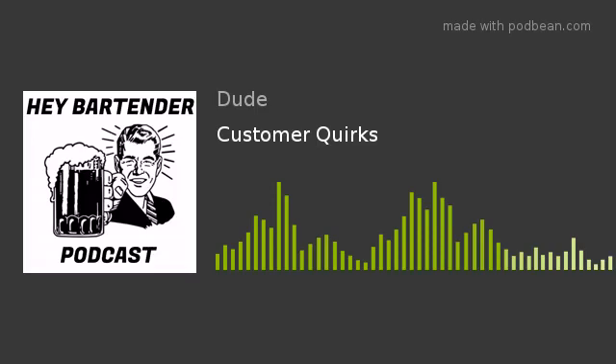This is a Dude Studios production, and hey, I'm the Dude. Welcome back to the Hey Bartender podcast. I am your bartender for the evening. I am the Dude, so that's what you call me.